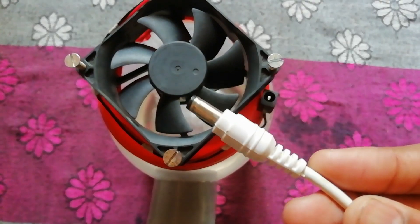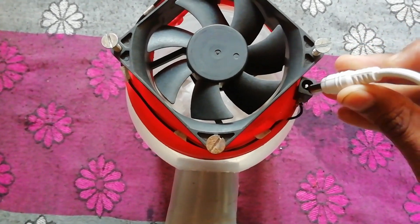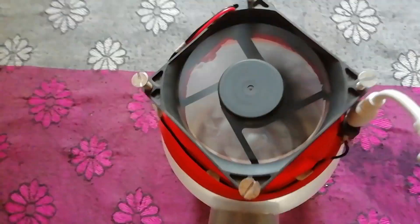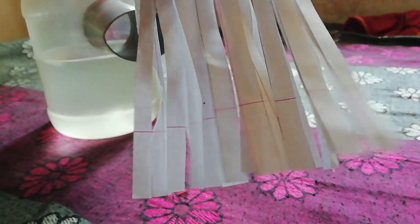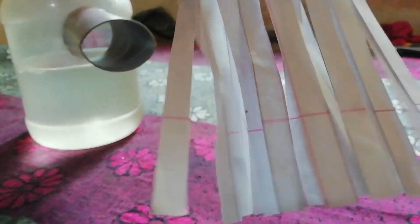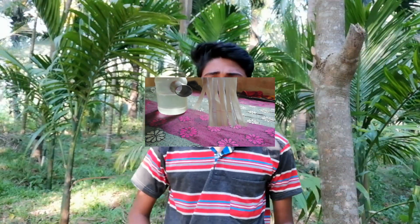We have a 12W charger — put the socket on the socket. Then we have to put this pipe in here and put the ice in here. This is very simple.